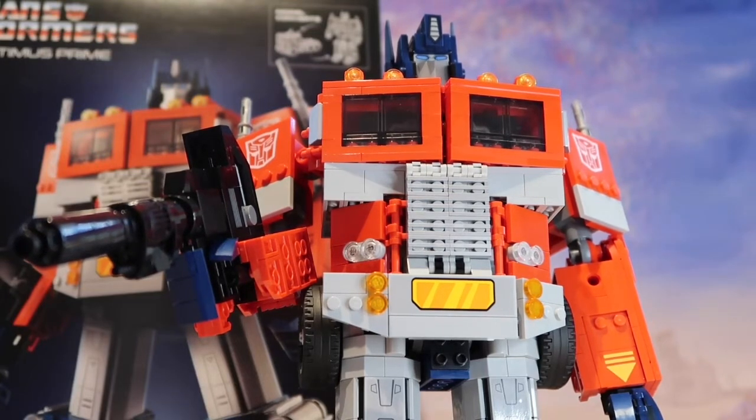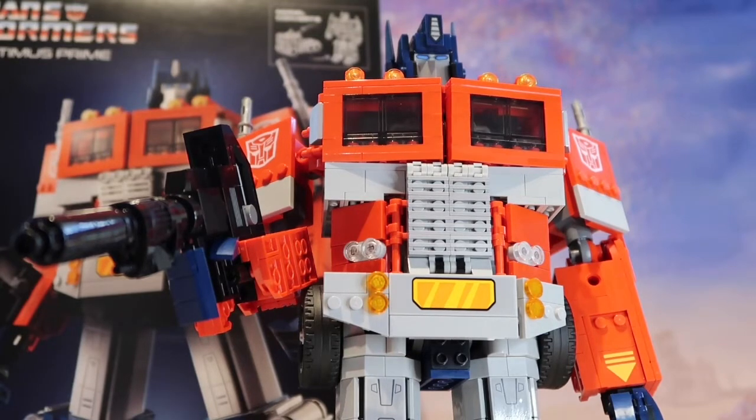What I haven't done yet — since I only finished it this morning — is transform it into the truck. So that's what I'm going to try to do now. I'm going to do it off camera because I think it's going to be a bit awkward. But let's give it a go.